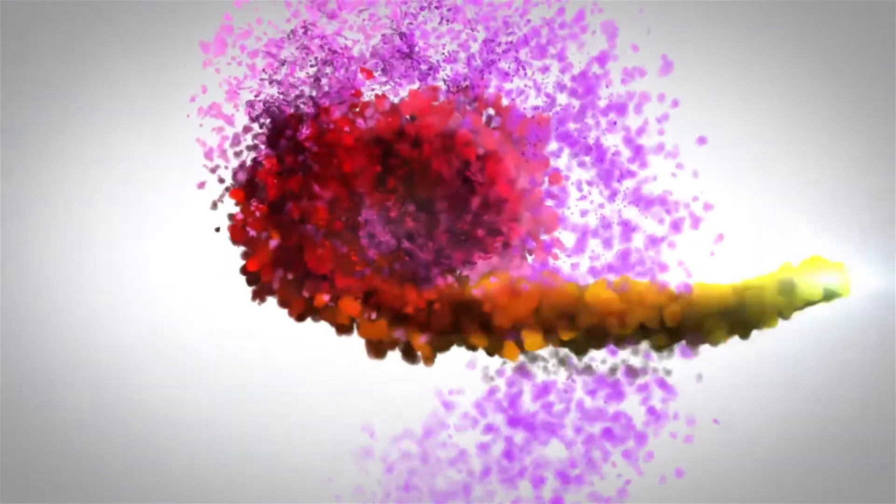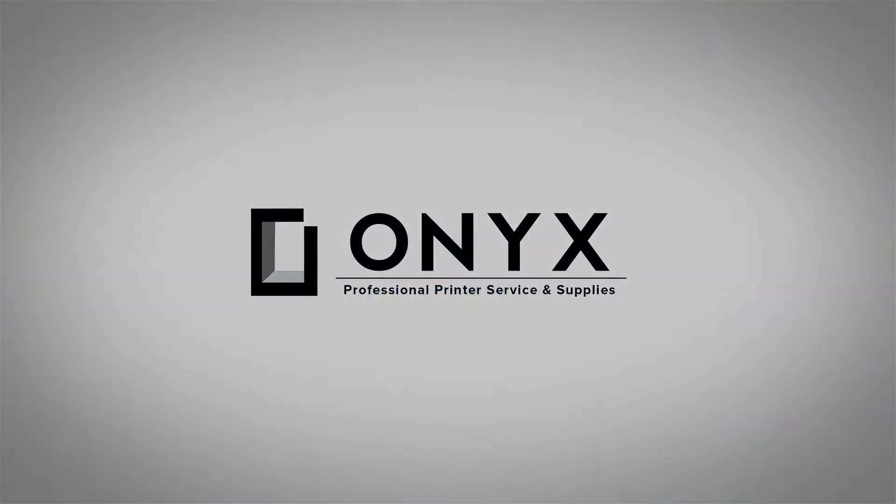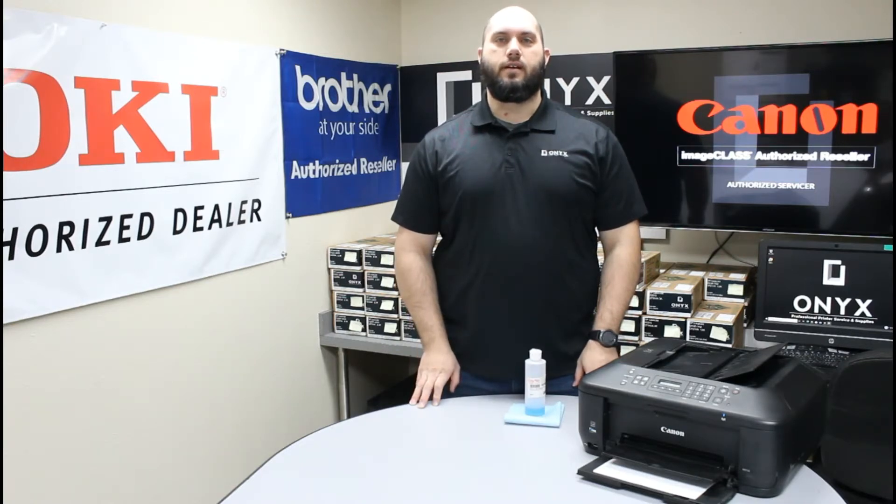We are Onyx Imaging, the highest rated and most reviewed printer service center in Oklahoma. Hi, my name is John with Onyx Imaging. Today we're going to take a look at this Canon MX-532 printer and show you how to clean the scanner glass.